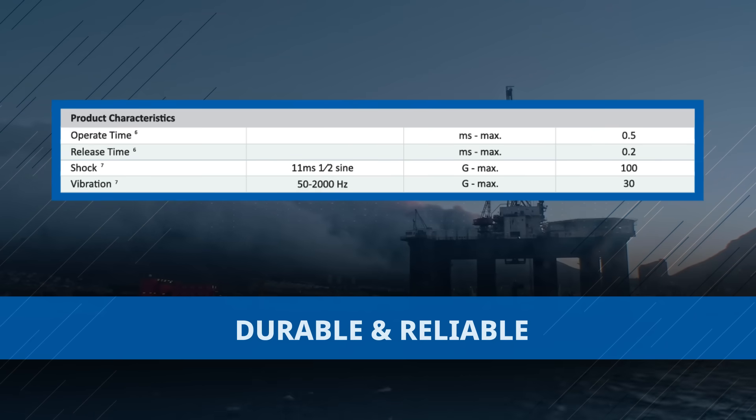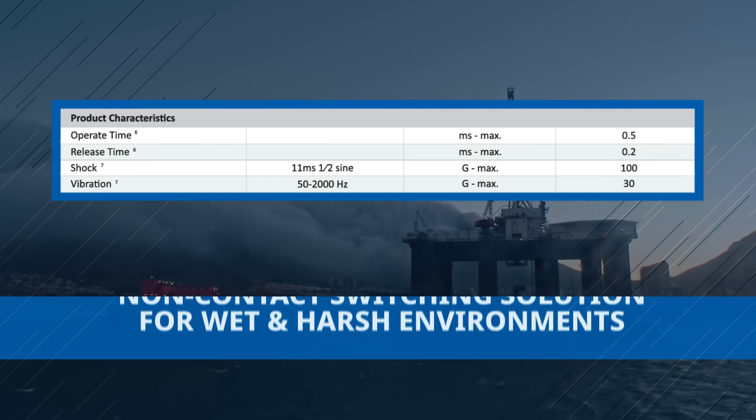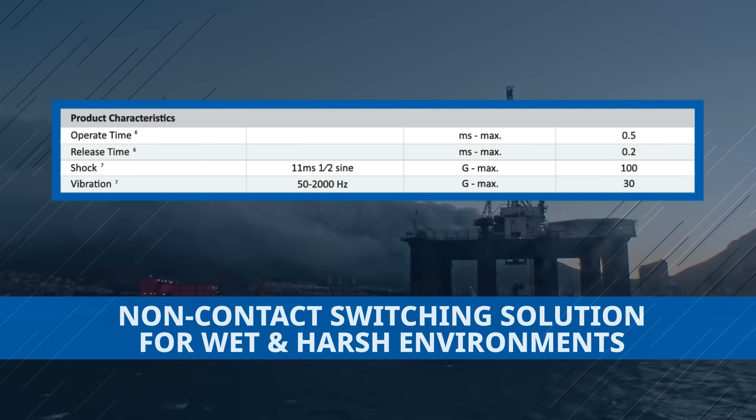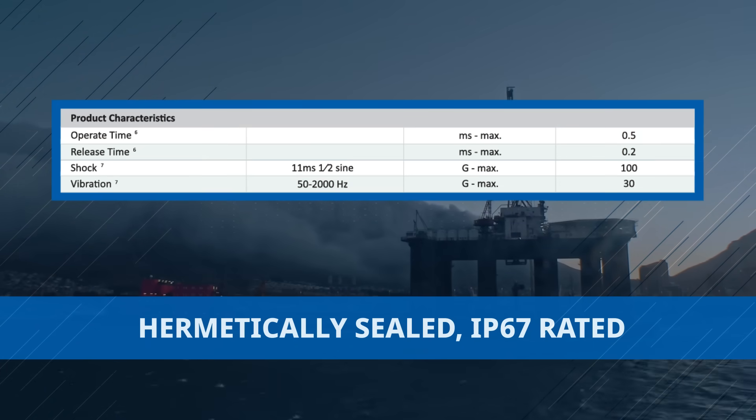The Littlefuse 59155 and 59156 offer a non-contact switching solution for wet and harsh environments with a hermetically sealed IP67 rating.